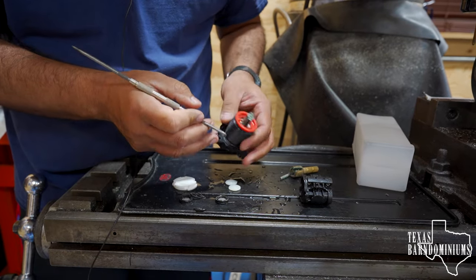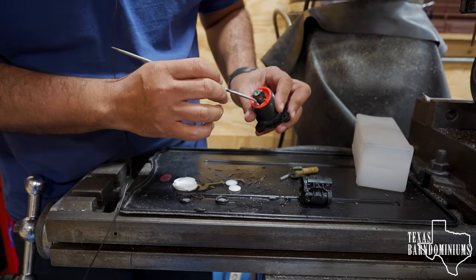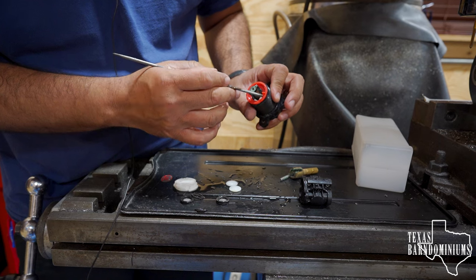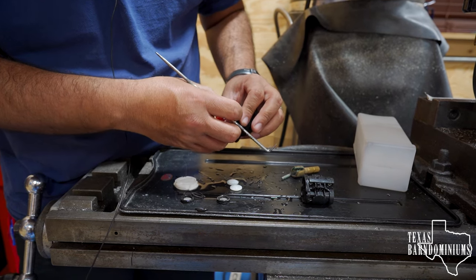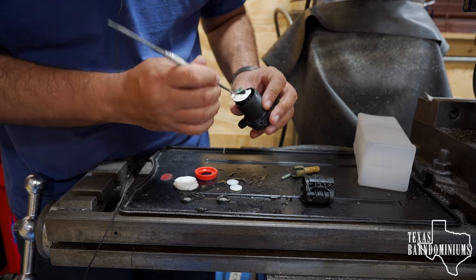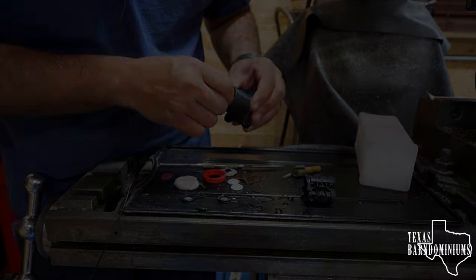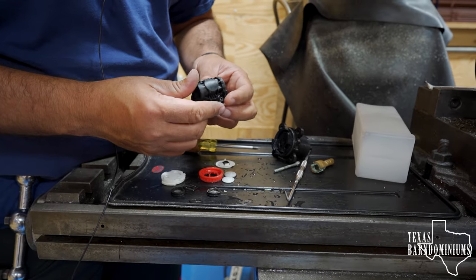Make a note of where this piece is, because this is what controls how much hot water you can get. There's a bunch of junk in here and we need to make sure it's super clean.